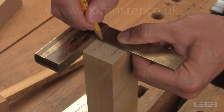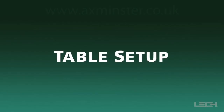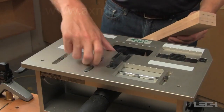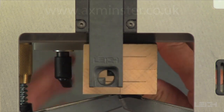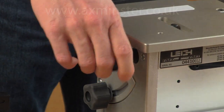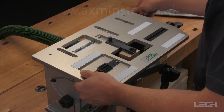Mark the position of your two tenon centers and the center of the mortises. Select a guide that matches the size of mortise and tenon you want and insert it in the guide recess. Pull out the sight, place the tenon board against the side stop bringing it up to touch the underside of the sight, and secure the tenon board with the three-inch capacity cam action speed clamps.